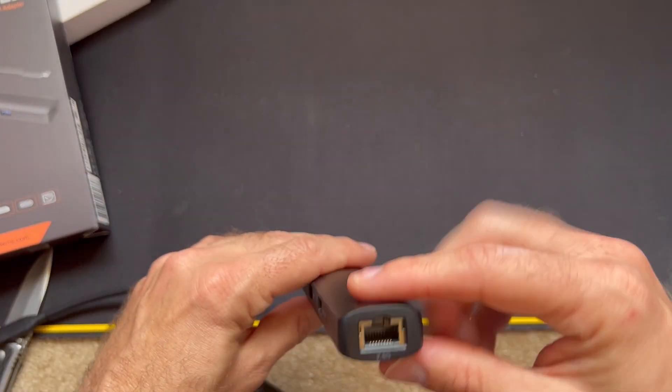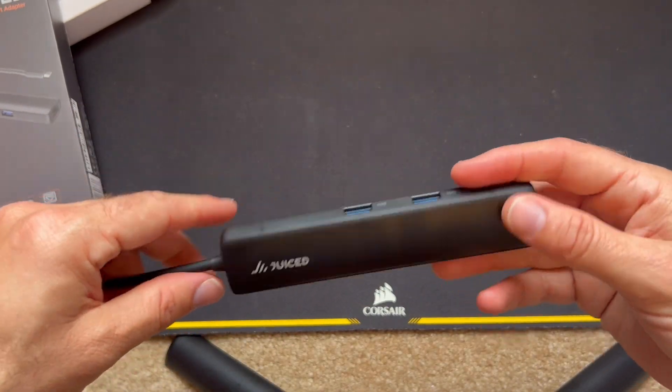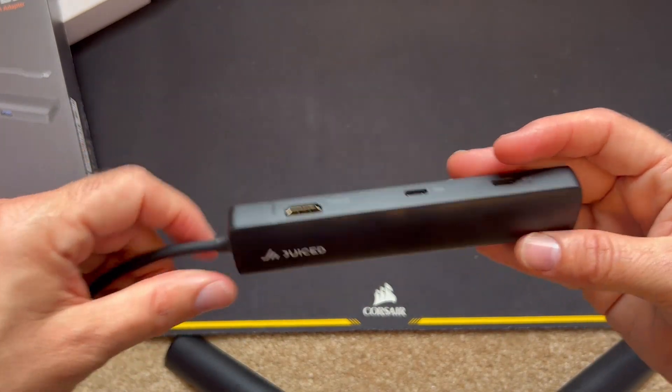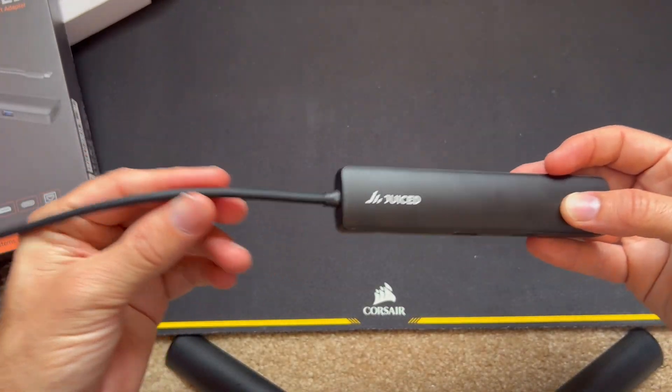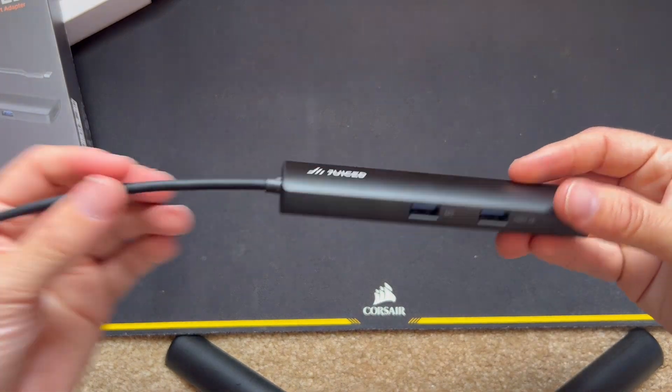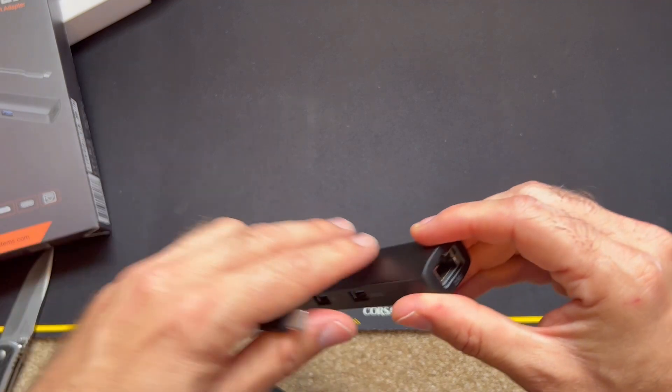It sounds like metal and feels pretty cold to the touch, which is usually a sign that it's metal. Build quality looks pretty good. The cable is not sleeved — it's just rubberized — which feels perfectly adequate. Let's go ahead and give it a go.